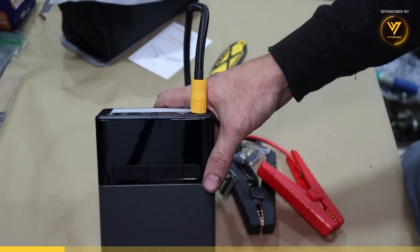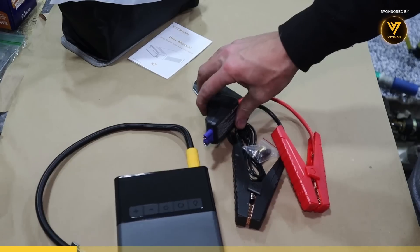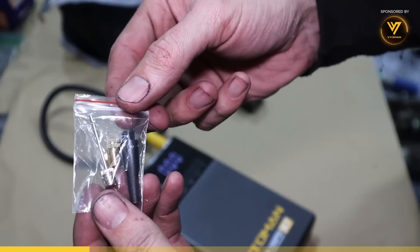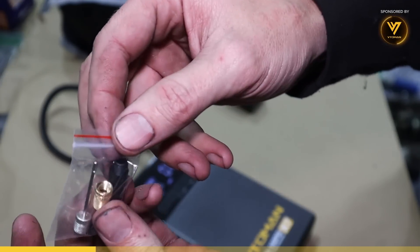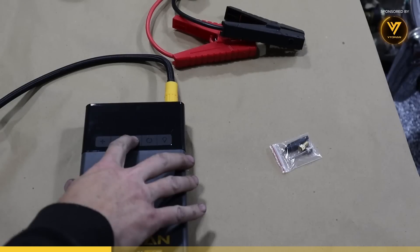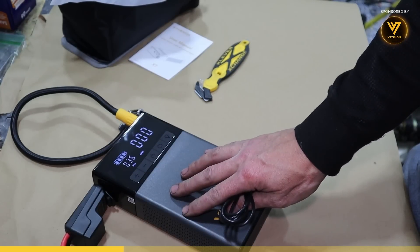Some people might buy this for a spouse or a child, so if I can do it without reading the instructions, I'm sure they can too. This one even comes with air compressor accessories for a bicycle or maybe a ball. It's battery operated, so you don't need to worry about turning it off — it has an auto-detect function that will automatically turn it off when not in use.